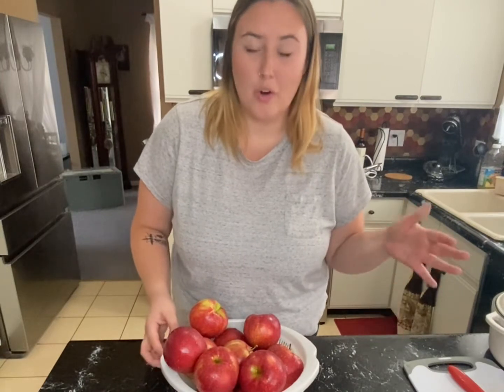I've washed six pounds of apples and now I'm going to peel, core, and quarter them.